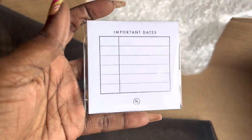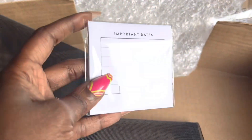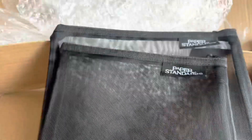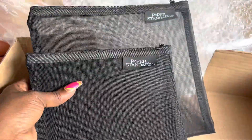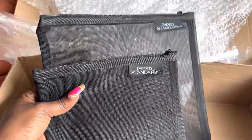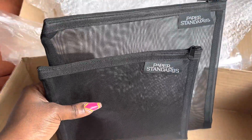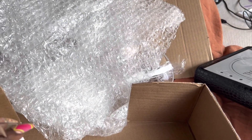I had to get these because I've been looking at them. I got this important date sticky — I had some but I spilled coffee on half of them, so I had to order more. And then I got these Paper Standards mesh envelopes, which is great for me being on the go. I actually have a business trip next week, so I'm gonna use them for that — probably just put my toiletries in there. Very cute for travel.